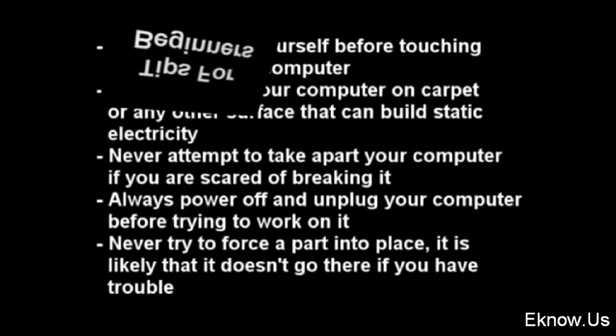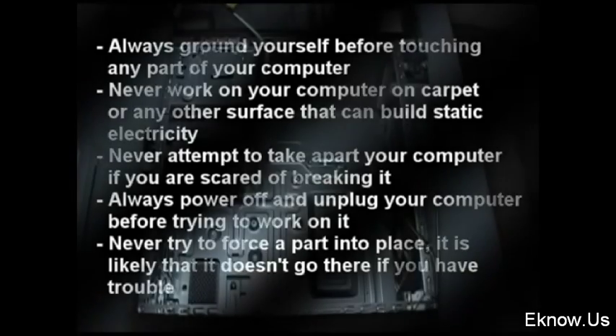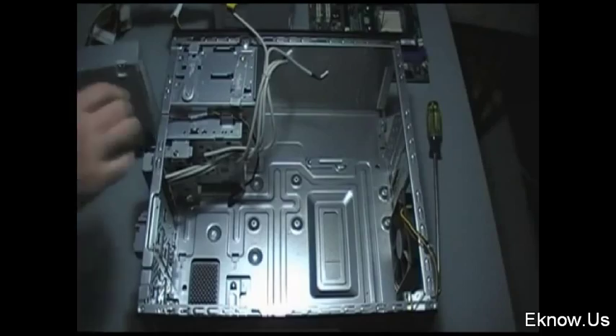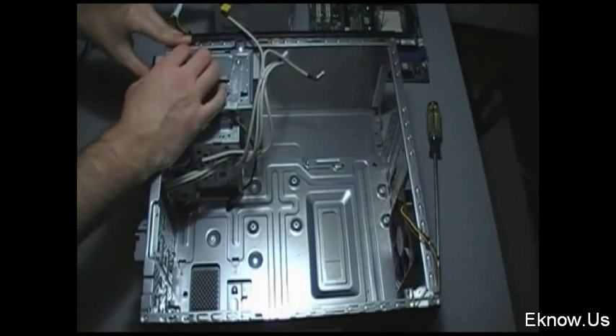Hi everyone, welcome to my beginner's tutorial for computer assembly. These are some basic tips to help get you started — they're mainly things not to do. A big thing you want to be careful of is static electricity. Static electricity can fry parts in your computer if you have any on your hands, so you want to make sure you discharge that. The easiest way to do that is to touch the case of your computer, which is usually metal.